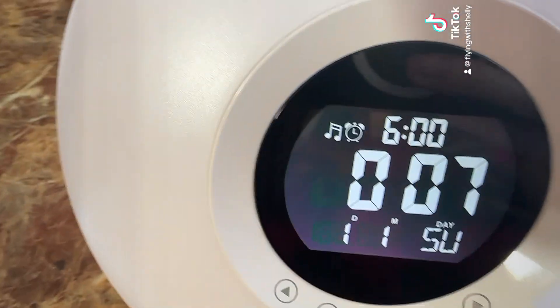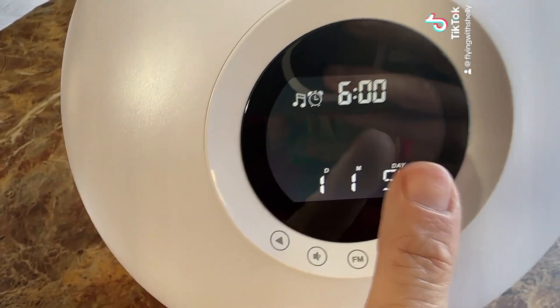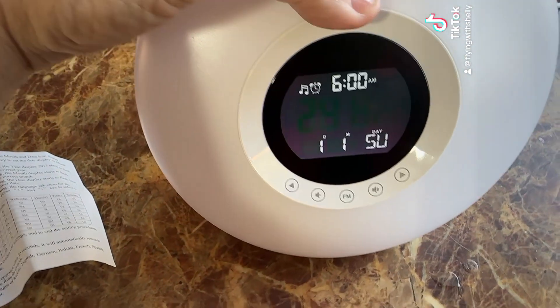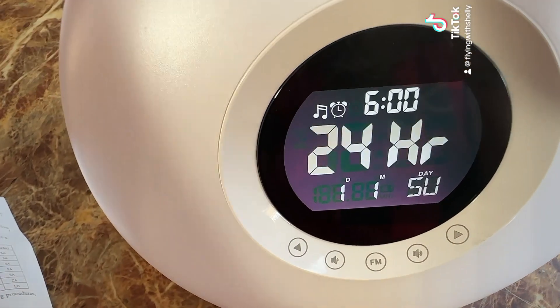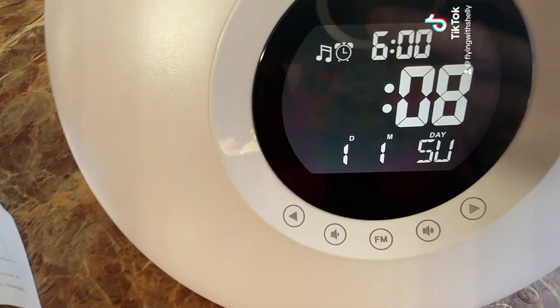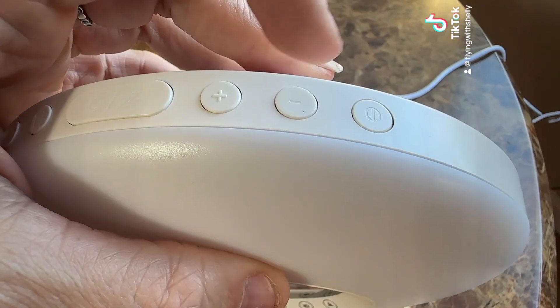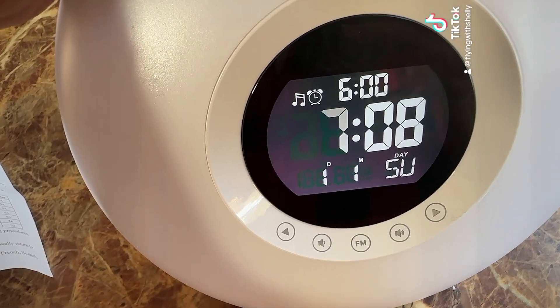Now we're going to set up the time — it's really simple. Press and hold the clock key and it'll start flashing. Then use the plus or minus to adjust the time. We'll do 24-hour mode and click to confirm. Now let's set the time — I'll press plus to set it to nine in the morning.